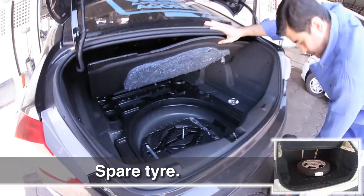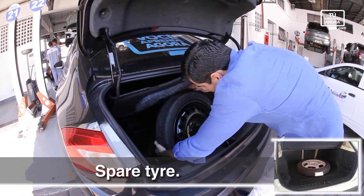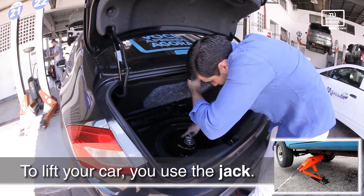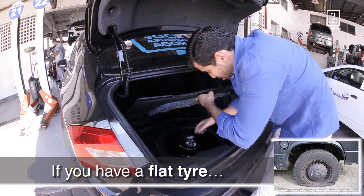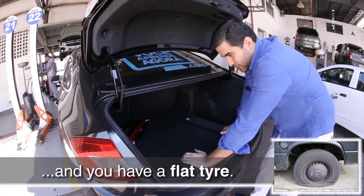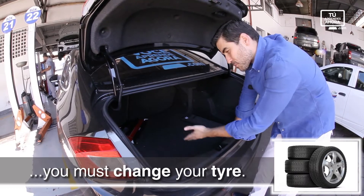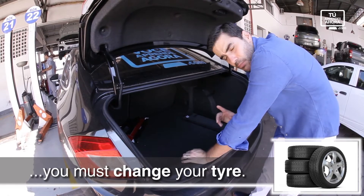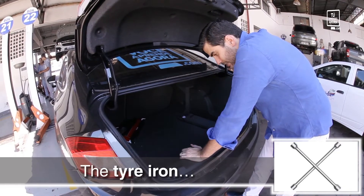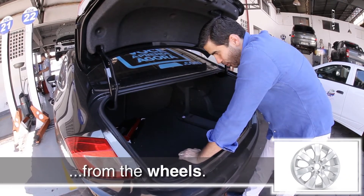So remember: spare tire is the extra tire you have. To lift your car, you use the jack. If you have a flat tire — sometimes you're driving and there's a nail or something on the street and you have a flat tire. My friend Rodrigo recommended me to talk about the flat tire, a problem we might have. If you have a flat tire, you must change it. Use the spare tire — but remember, the signalling triangle. Use the jack to lift your car, and the tire iron to take out the screws from the wheels.